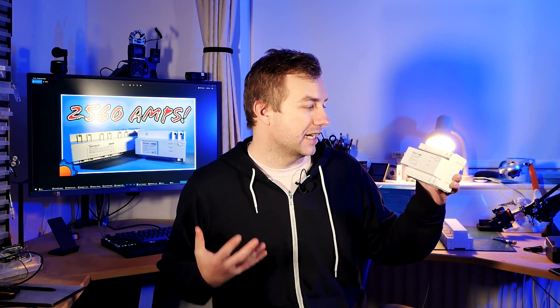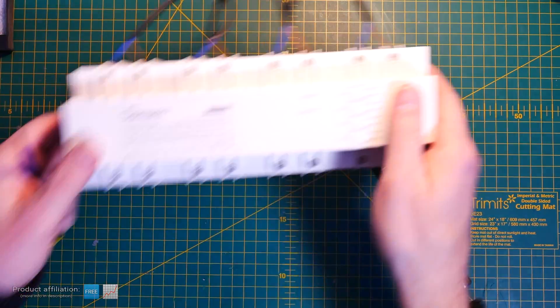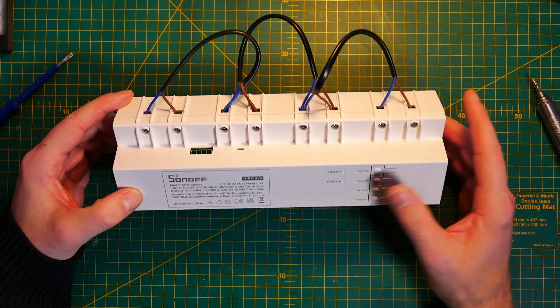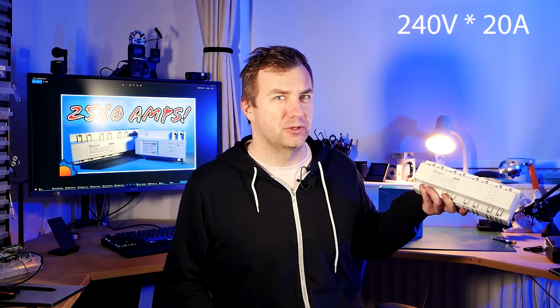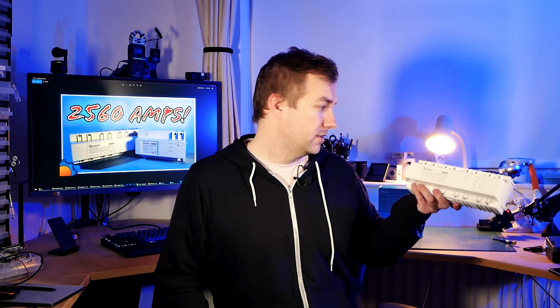Hi guys, it's Matt and we are talking today about the Sonoff SPM — a Sonoff power meter control unit module — that comes with a control unit and the relay array. This is a four-channel relay, and each channel can carry up to 20 amps. So if you're supplying 240 volts — which is what you've got in the UK — you can expect in excess of 4000 watts per channel.